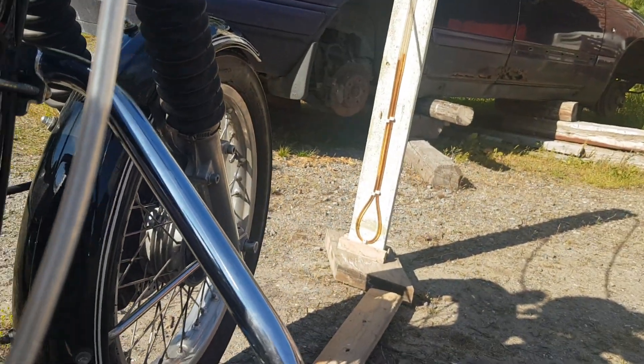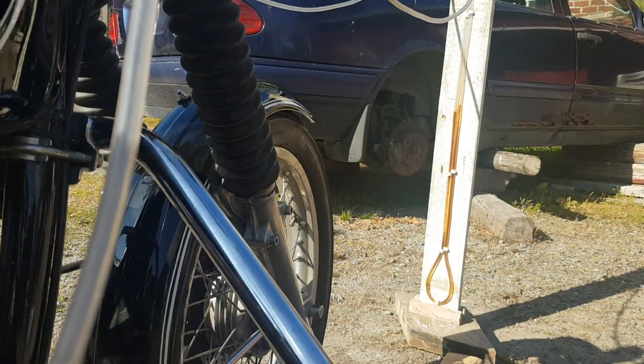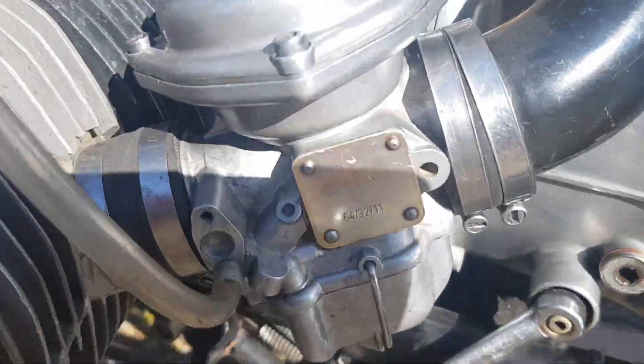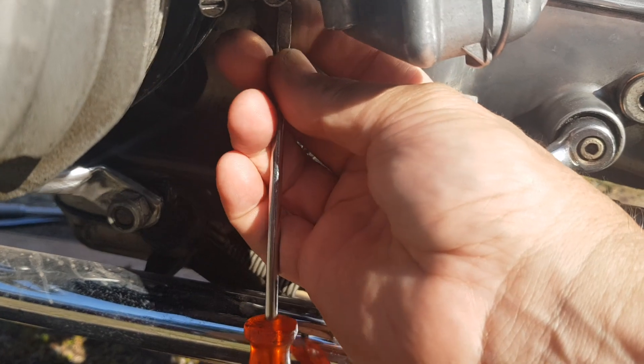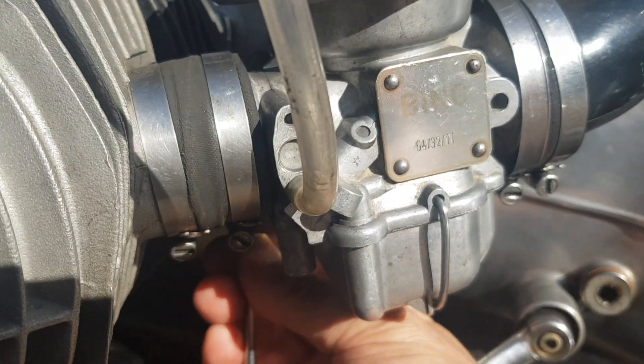Then you adjust the other screws, which is here for the idle. If I take a screwdriver and go to the other side — there is a bit of sun here, maybe it is easier to picture. I am just going on feeling where the screw is because they are very hidden, and of course there is hot metal in the area.